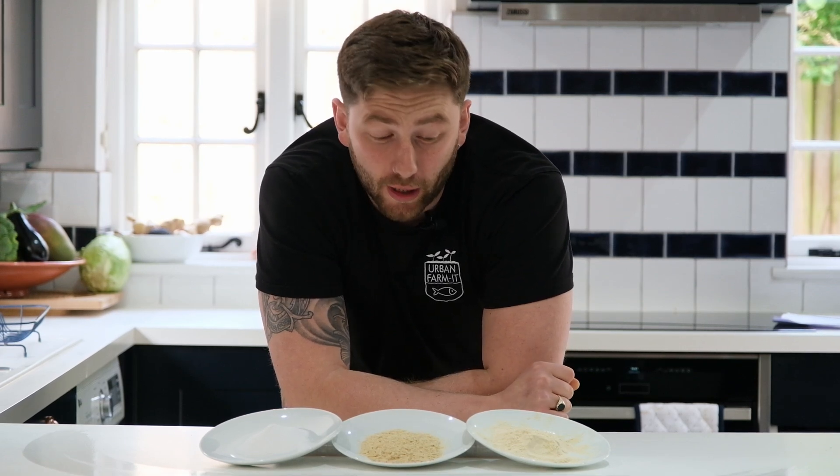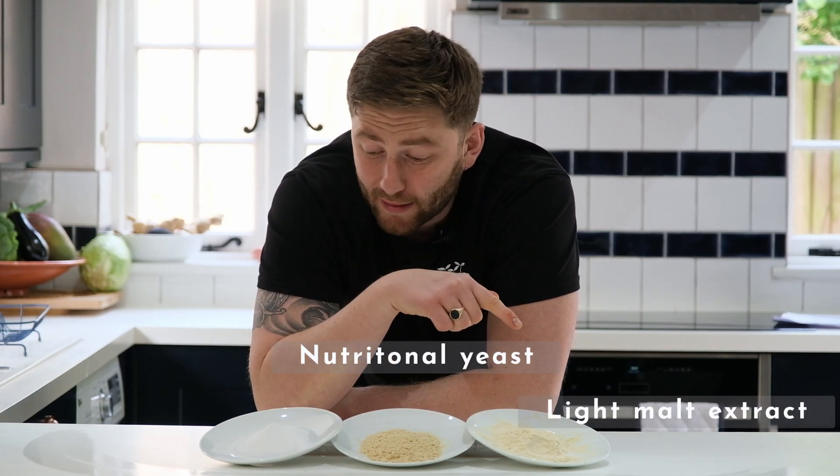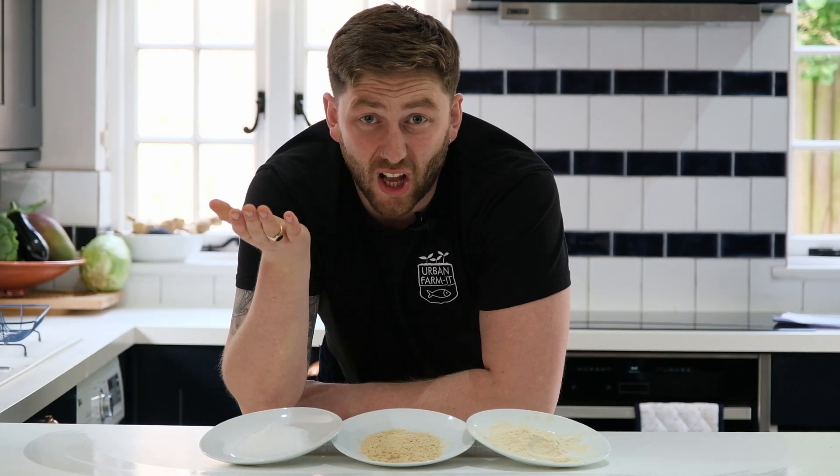The liquid part of liquid culture is essentially just a nutrient broth, and normally very high energy, containing lots of sugar. Some of the most common ingredients that you might use in your liquid culture blend are nutritional yeast, light malt extract, and dextrose. However, there's a host of other ingredients you could use too, such as honey.